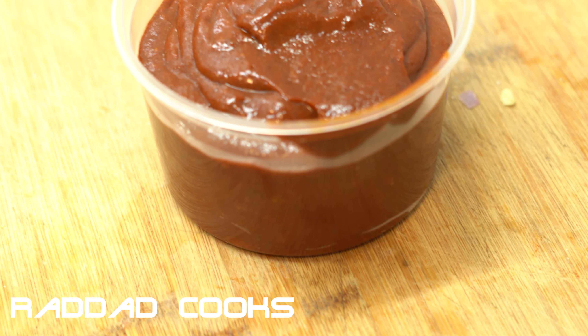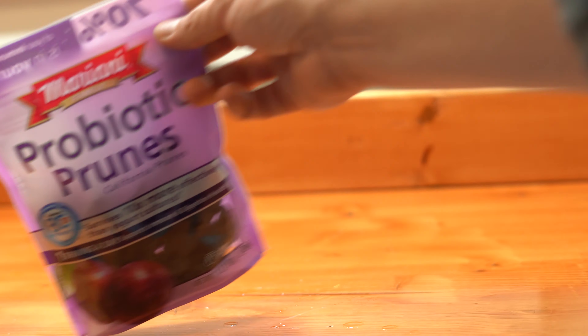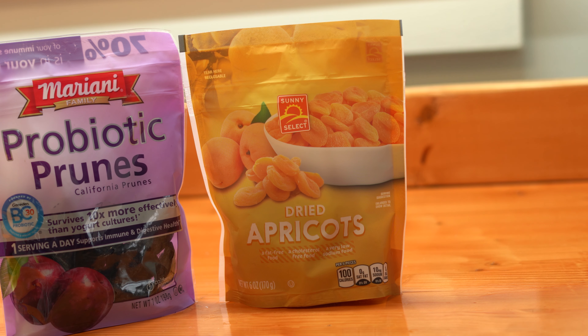What's good fam? Rad Dad Cooks here. Today we're whipping up some chamoy. It's an amazing, super versatile Mexican condiment. It's practically medicine once you see what goes in it.